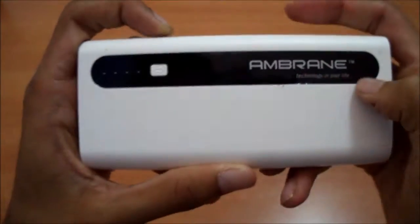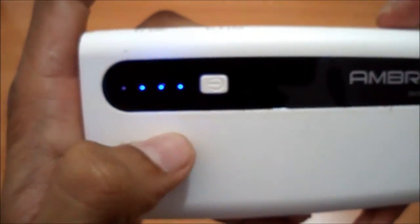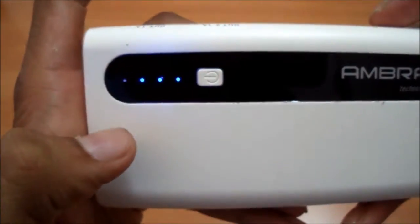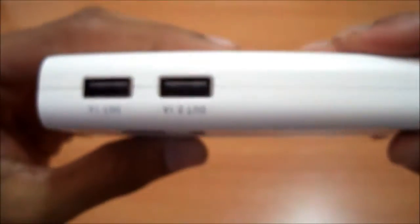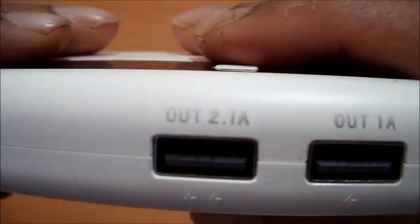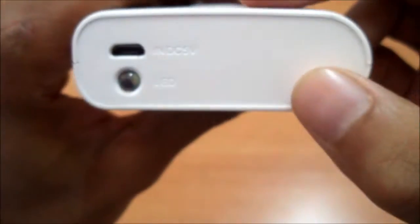Let's look at the product. Here we have the Ambrane branding, four LEDs and a power button. Once we press the power button the LEDs glow and it says we have 75% of battery left. Here we have the quality check mark. The opposite side has two output ports — one is 2.1 amps output and one is 1 amp output, so I think it supports fast charging.